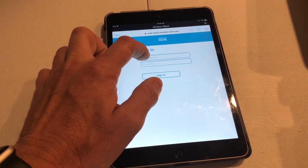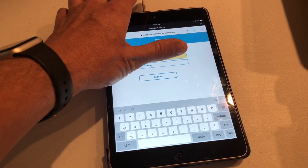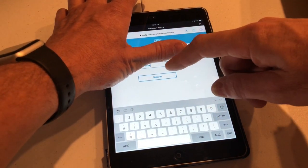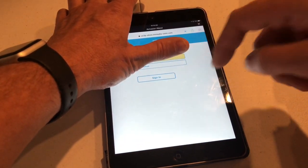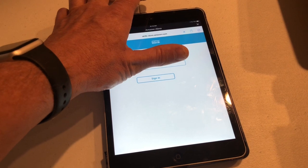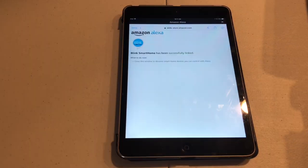It'll take you to the login. You'll need your email address and password. Then once you've got that put in, click on Sign In. And that's it. Alexa, show me whatever you named your camera. I'm not sure what went wrong.